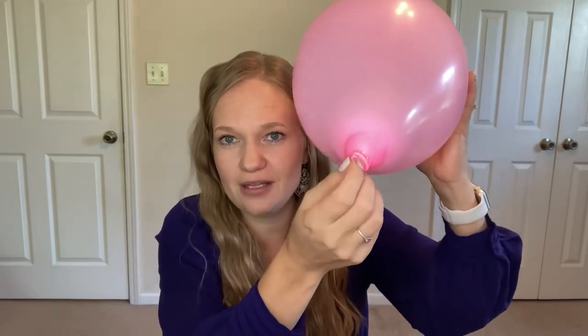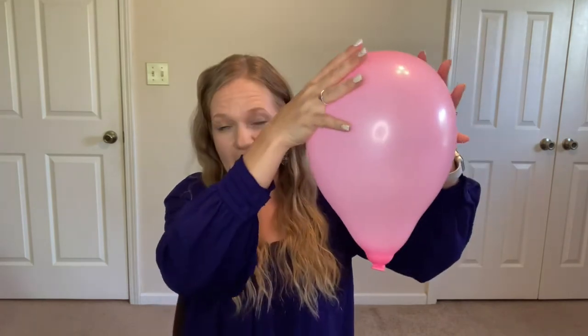So no dilation is happening. The opening isn't widening at all. You can start to see effacement happening where it gets thinner and it gets shorter, and so these contractions are doing something. You're making progress little by little.